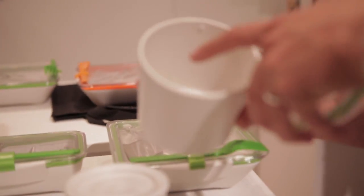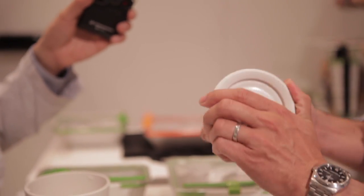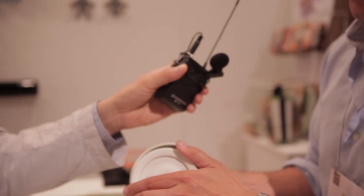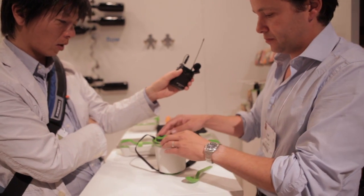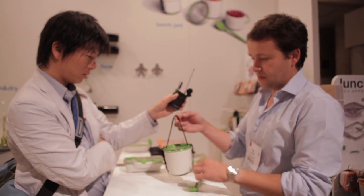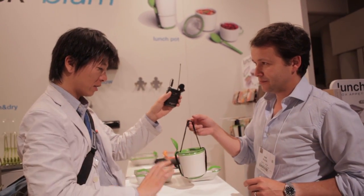So you can measure certain quantities of water. This is also the same sort of twist top mechanism. And what's nice is that you can actually put that inside here when you're finished, put the top on — to save the space.